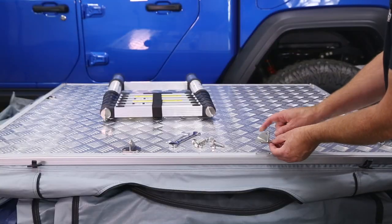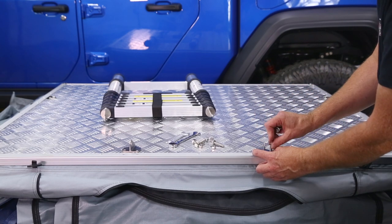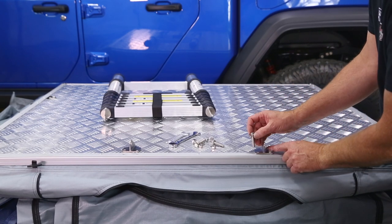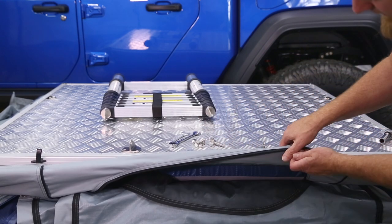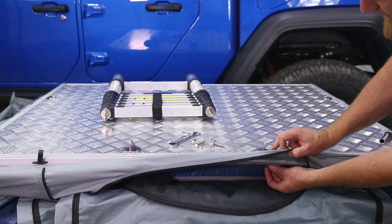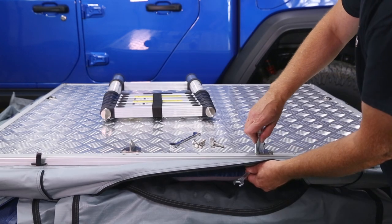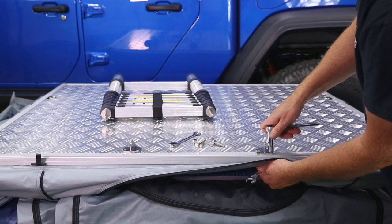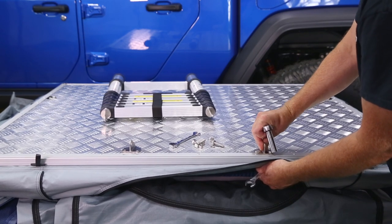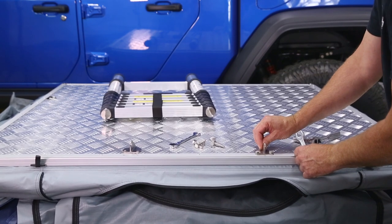The brackets go in with the point towards the center of the tent. Feed our bolts down in, then reach up in and put our nut on.